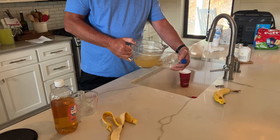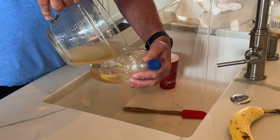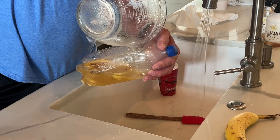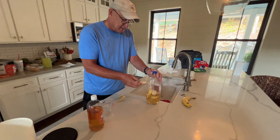Pour that in there. And voila — we have a moth trap. Add our second banana.